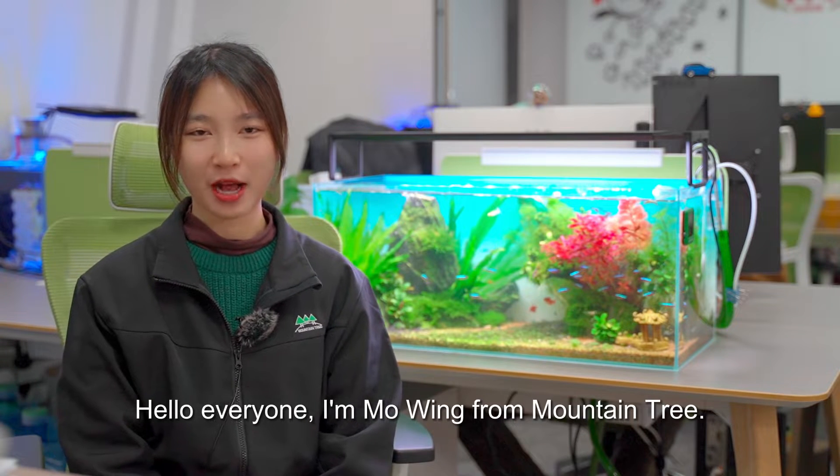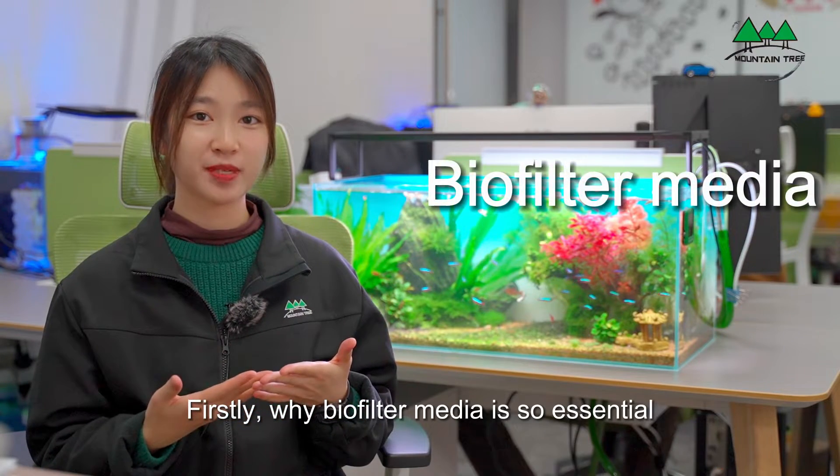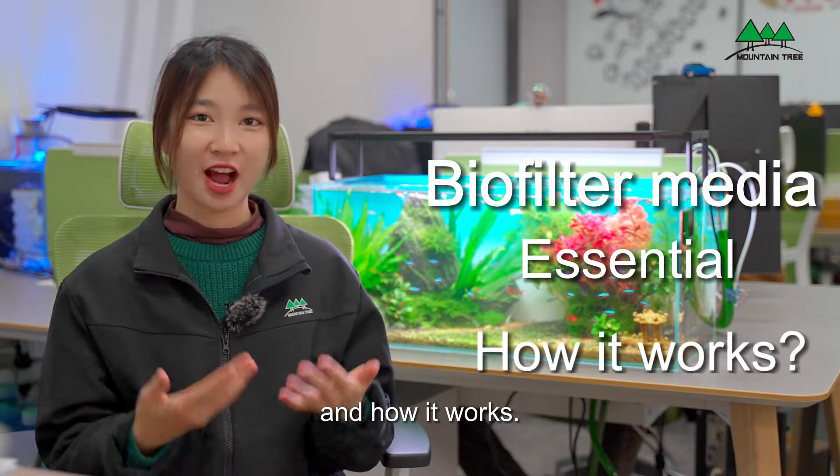Hello everyone, I'm Owen from Mountain Chi. Today, let's talk about how to choose biofilter media for your aquarium. Firstly, why biofilter media is so essential and how it works.